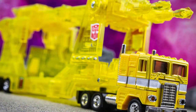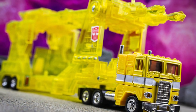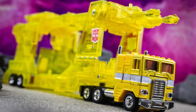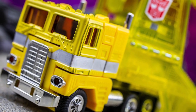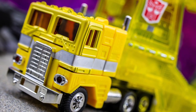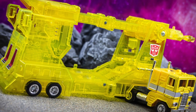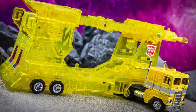That's largely due to the translucent yellow plastic trailer, no doubt, which never fails to draw attention of all kinds whenever it's showcased. In vehicle mode it contrasts superbly well with the opaque yellow and dark blue cab section, which is of course itself a repaint of the original Optimus Prime toy. The translucent effect brings out all the minute detail inherent in the trailer's design, and honestly looks nothing shy of superb when you have it in hand.